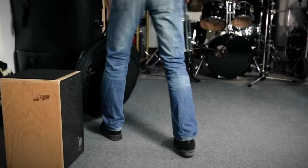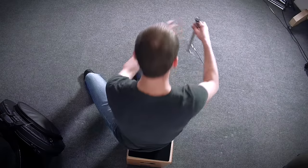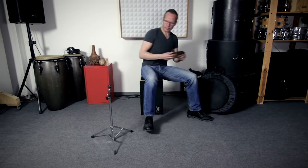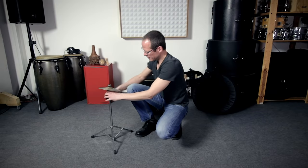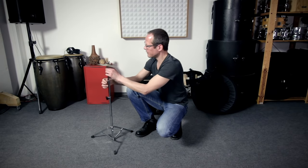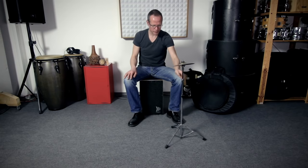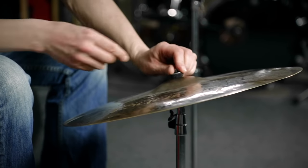If the cajon is the central and most important instrument in your setup and you don't play with your feet, you can simply place all sorts of things around it. Because the cajon covers all of your bass drum, snare drum and tom sounds, some kind of cymbal would be the most obvious addition. Depending on what you like, that could be a thin and fast splash cymbal for explosive effects, or a larger crash ride for accompaniment patterns. Or you could just use both.